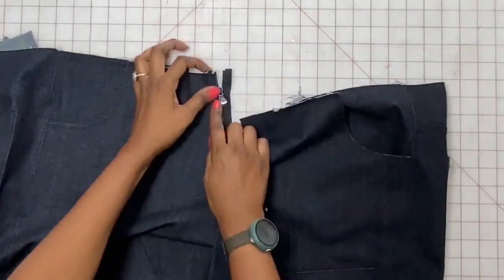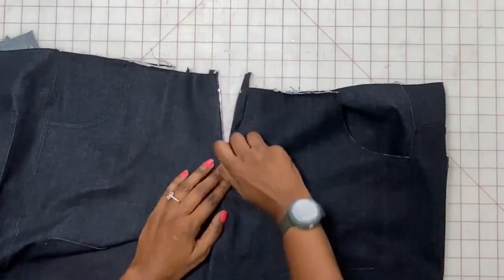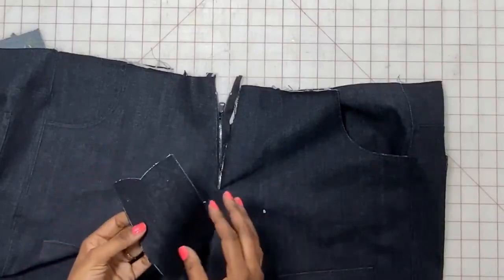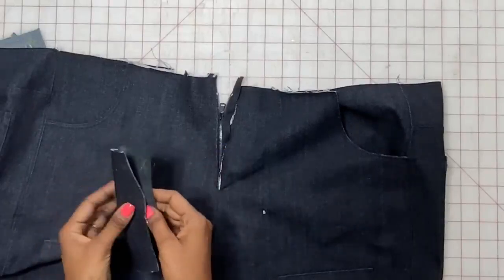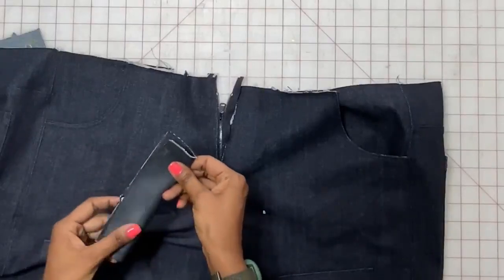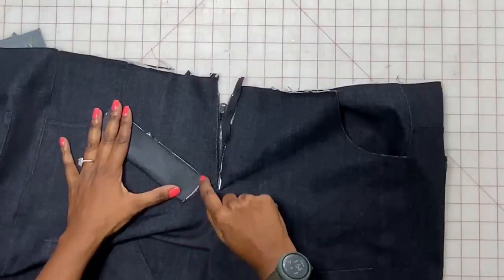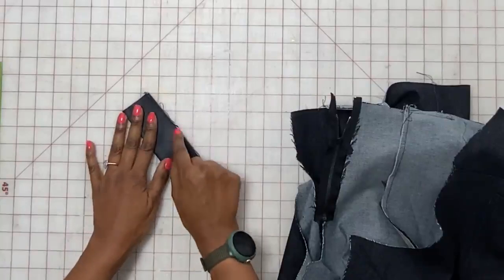Take a zipper presser foot and stitch as close to the edge as you can without going into the actual teeth. We have this side of the zipper inserted and stitched close to the zipper teeth. Now grab the fly, which is piece number 15. Make sure you already have the interfacing pressed in. With right sides together, fold this.